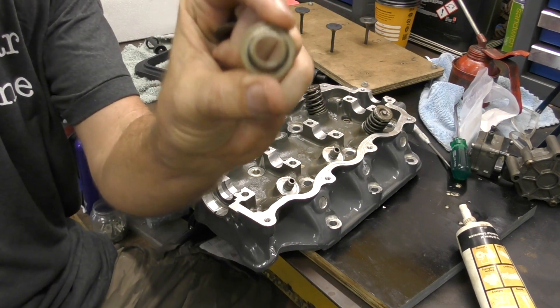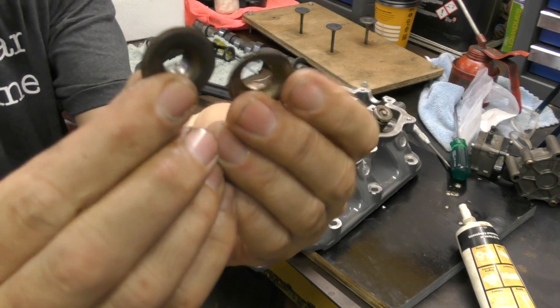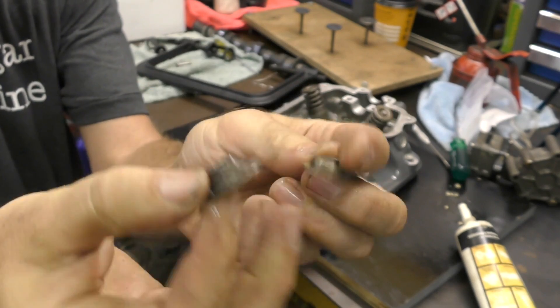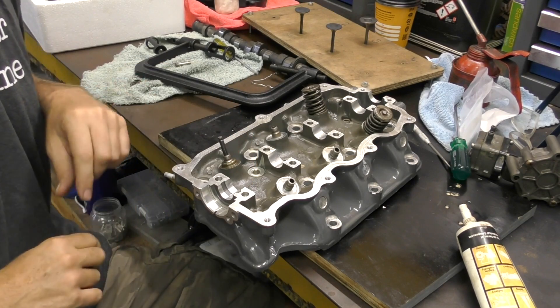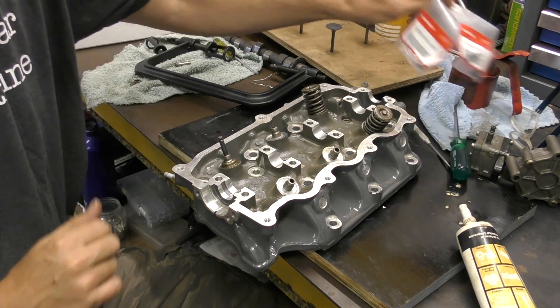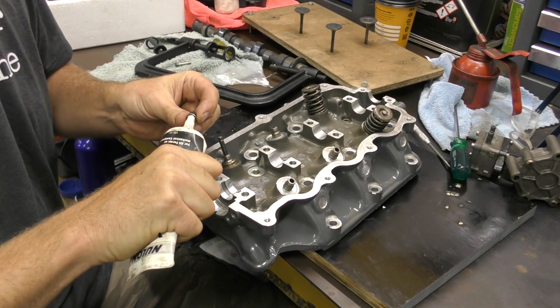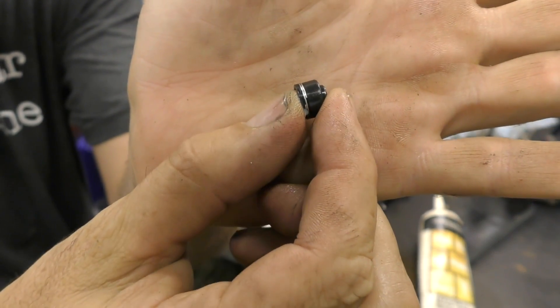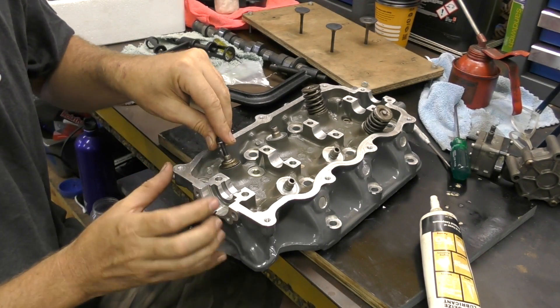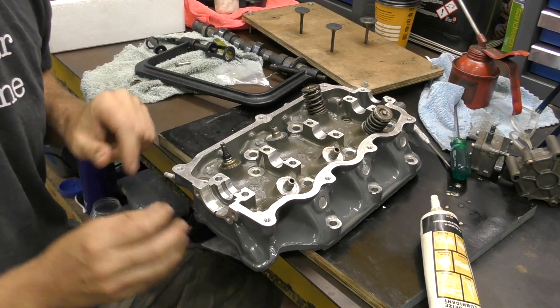The next thing I need to put on is this spring seat, which goes at the bottom of the spring, and this is the type that goes at the top — you'll see there are different inner diameters, different profiles, that kind of thing. Pop that down. Then I'm going to put a new stem seal on and put a little bit of pre-assembly grease inside there too. You can see on the stem seal there's a little spring and a little metal collar, and once that clips over the lip here it'll lock in quite tightly.